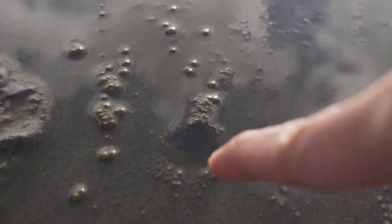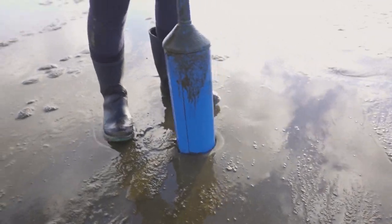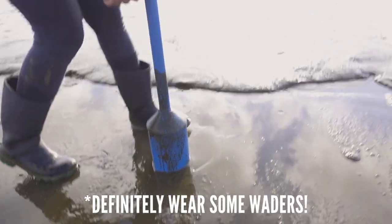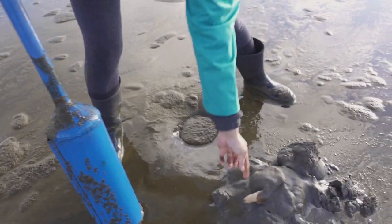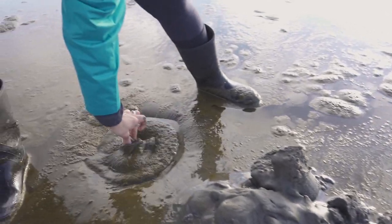Kay just found another one. Here's another look at what the hole should look like — it's a very mild dimple on the sand. Let's see how big this is. And here it is — razor clam number three.